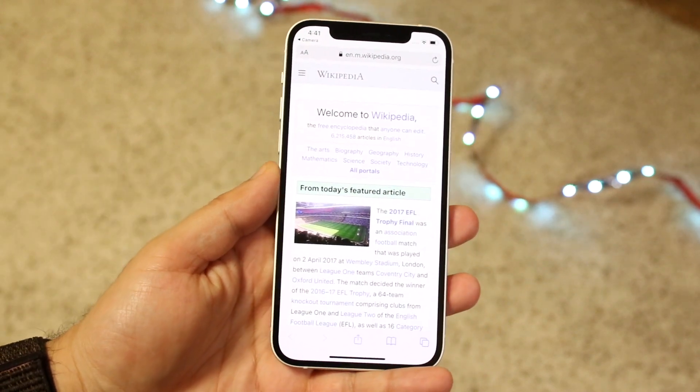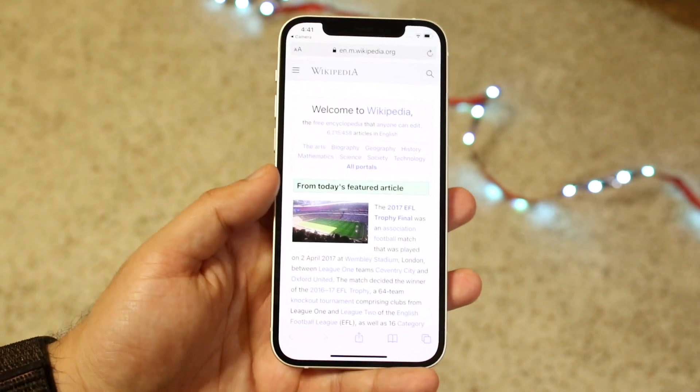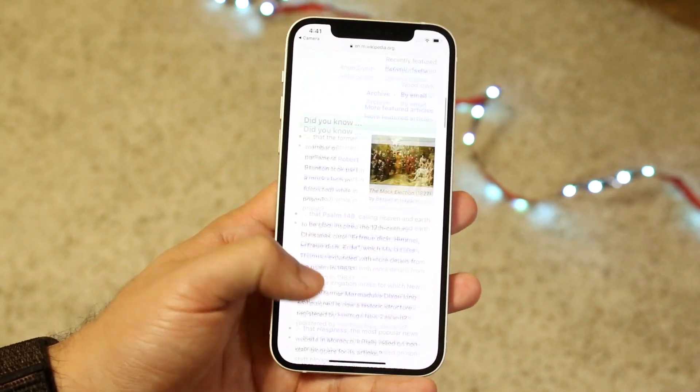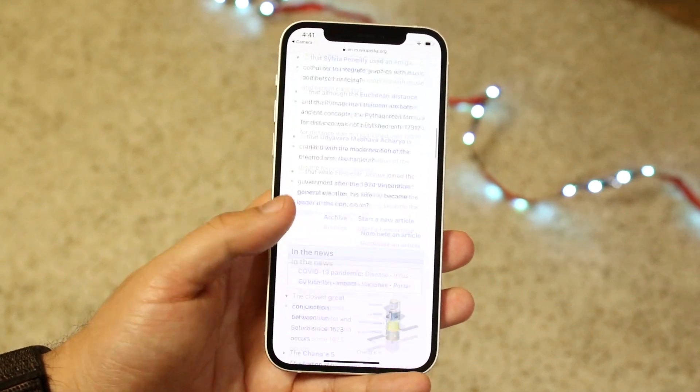That was the Wikipedia QR code — it takes you straight to the Wikipedia page, and that's pretty much the process. All you want to do is make sure you have Scan QR Codes enabled within the camera app, and that's really all there is to it.